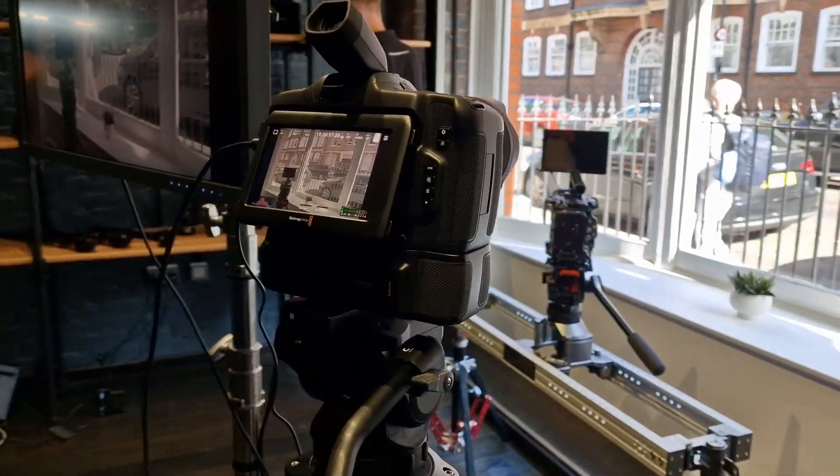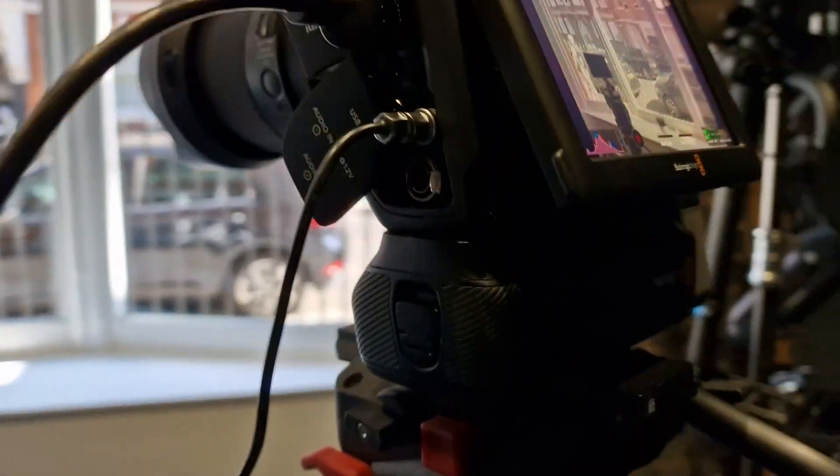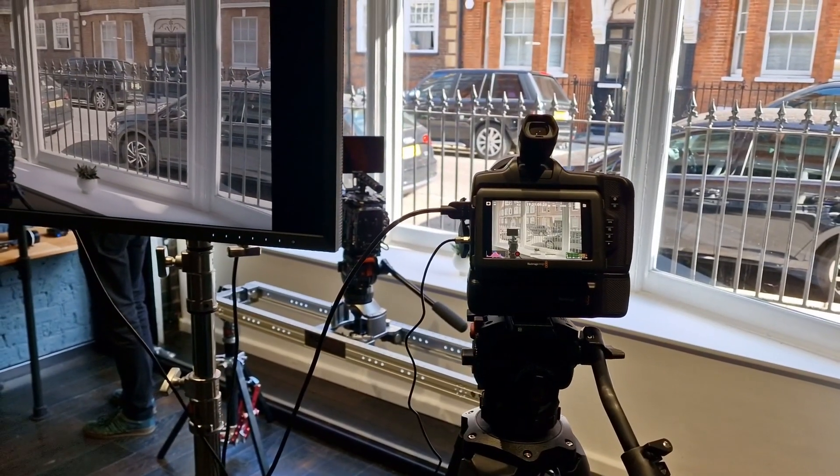It's actually probably lighter than a 5D, and it even had the grip on it which would add a bit of weight. So yeah, it's an interesting camera and I think I might take a look at one.